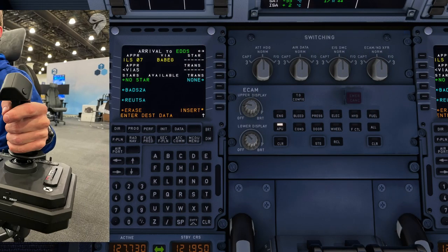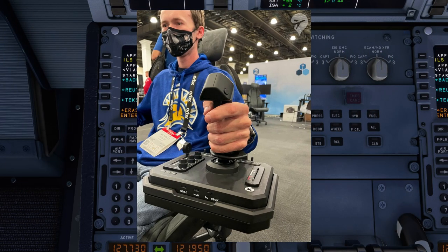Here we can see a model — his name is Nicholas — taking a look and showing how your hand wraps around the stick. This seems to be pretty comfortable, pretty normal in terms of industry hardware products, similar to the Thrustmaster one, although higher quality material. Down the bottom there, you've of course got your USB-C, your hub, and your PC and Xbox switch. That's right — it will work with PC and Xbox, which I think is really impressive. It's a complete game changer for Xbox, with nothing like this on the market to this degree of accuracy and realism.